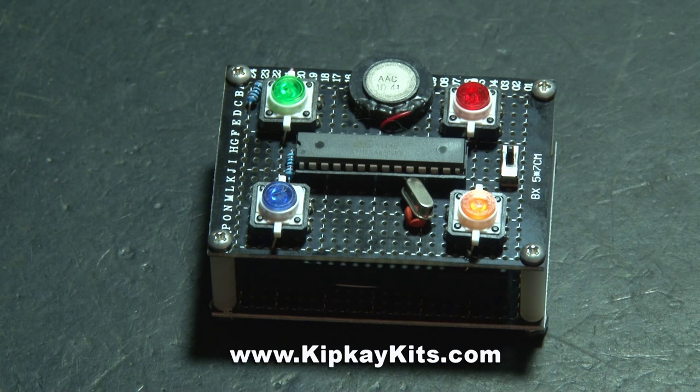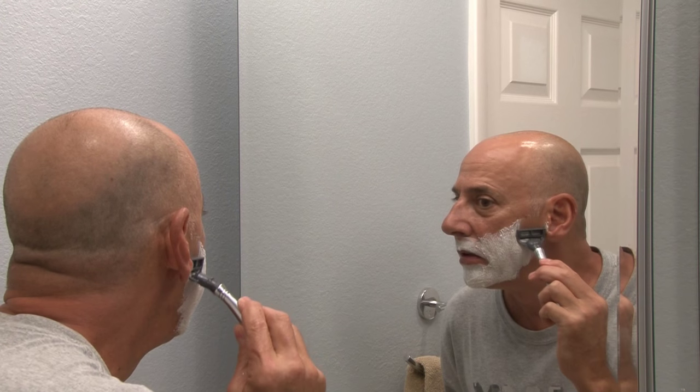That's how to make the classic Simon memory game, before high tech took over. Going retro is fun, but for some things high tech is the way to go, especially when it comes to your razor.